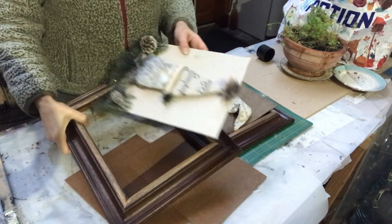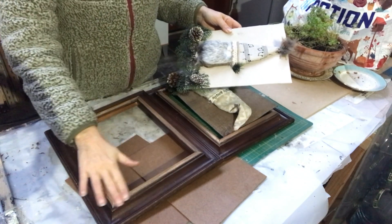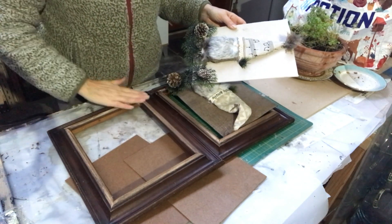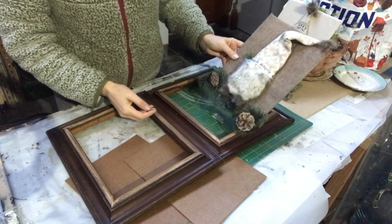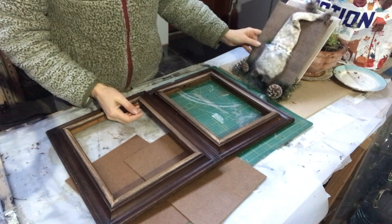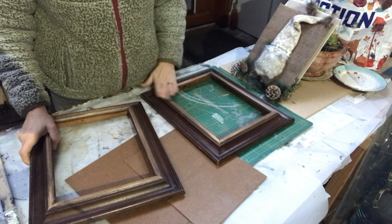So these are the frames I was talking about. I have had Christmas decor in them. I've taken out the Christmas decor and I had some glue residue on the frame, so I have sanded them off a little bit. As you can see, the lighter bits on the frame there.